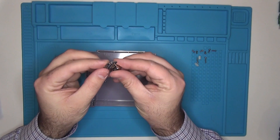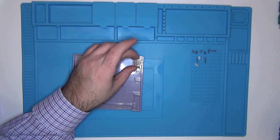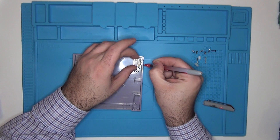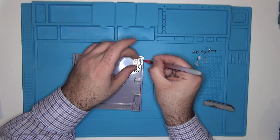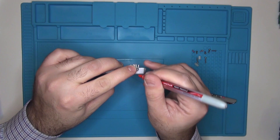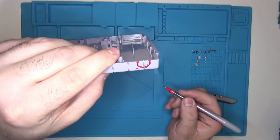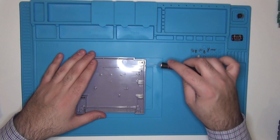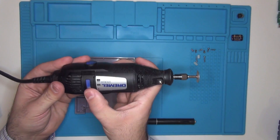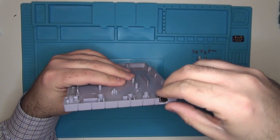Next, we're going to take our Link port and roughly connect it into the PCB board, and we're going to use that to guide ourselves on where we need to trim the case to allow the new Link port to stick out. We're also going to use it to trace the shape of the Link port. Now we're going to use a craft knife to cut it out — I'm actually going to use my Dremel tool because it'll make the job a little bit quicker. The Link port now fits in that little space.